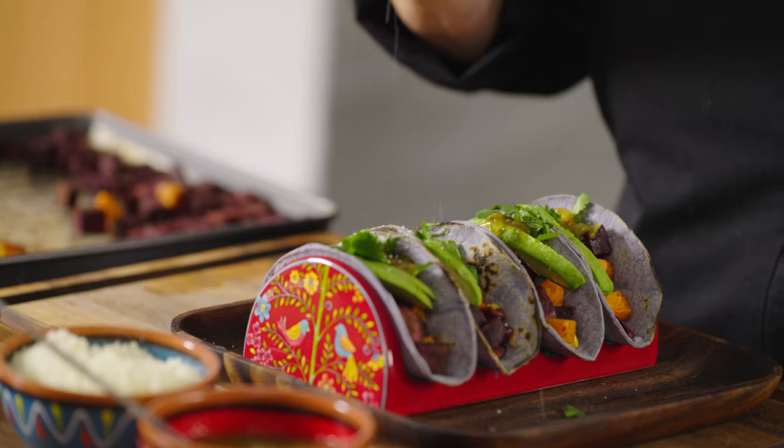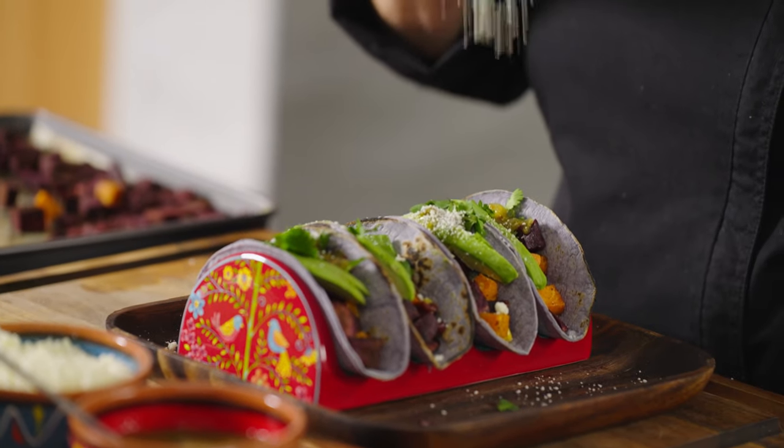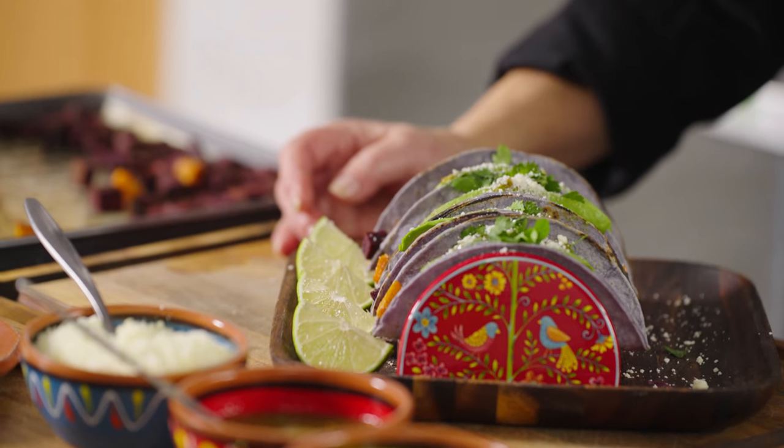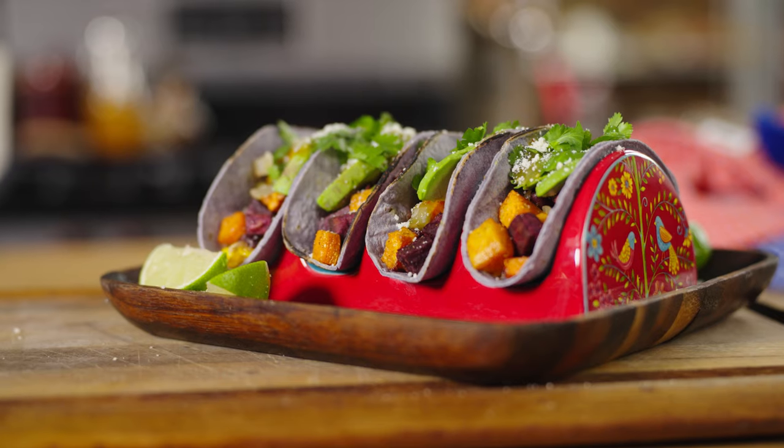Look what we have here — we're going to give it just a light sprinkling of the cotija cheese. There we go. This is a taco bar supreme. What could be better? So enjoy.